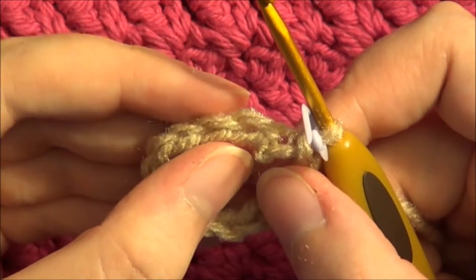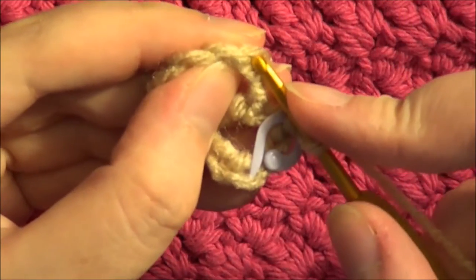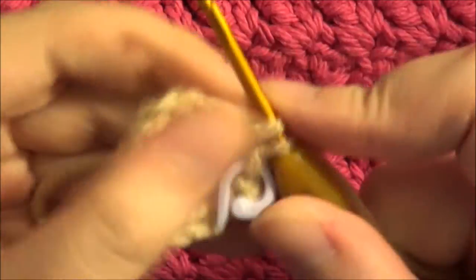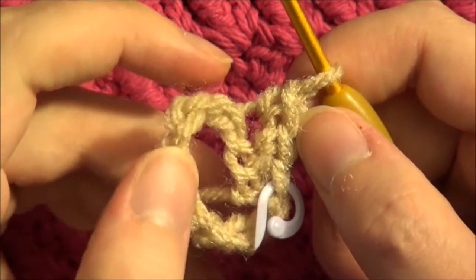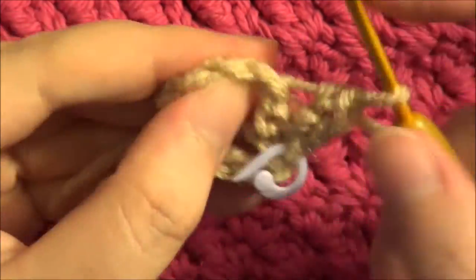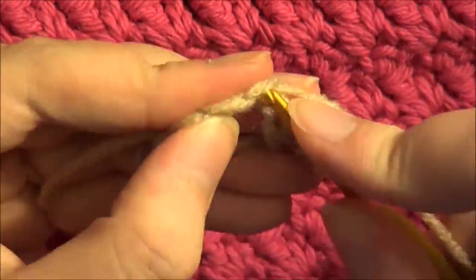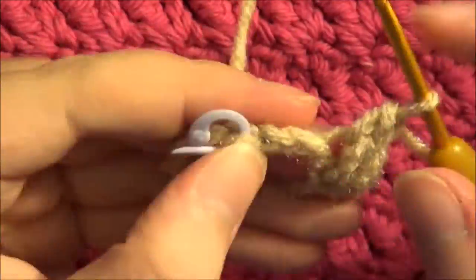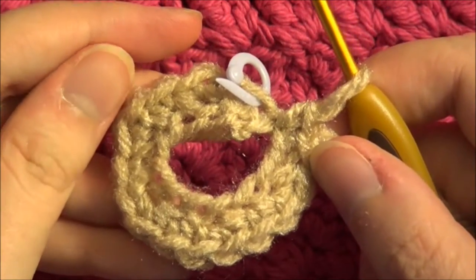Now the first round is to single crochet one in the very first chain, and then two in the next one — so an increase. You repeat that all the way around: one single crochet, two; one single crochet, two. At the end of this round you should have a total of 18 stitches.